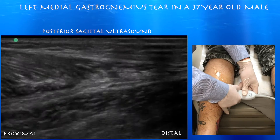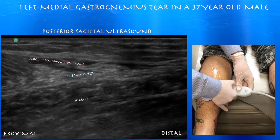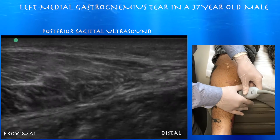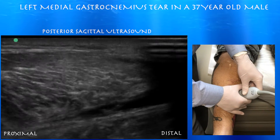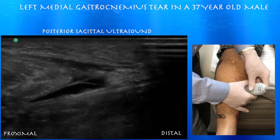Here you can see some irregularity. That distal medial gastrocnemius muscle has a little irregularity, and the plantaris tendon as well, underneath it. But the main finding is a torn distal medial gastrocnemius muscle — your typical location for that. You can see the muscle fibers themselves bunching up distally, consistent with the tear.